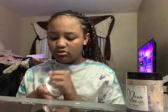I'm going to put that back in the container and I'm going to rate this slime an 8.5. And I'm going to have one more slime to show you guys.